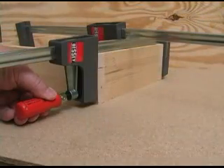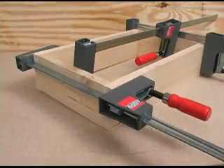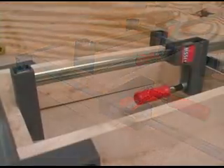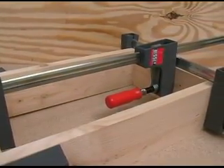The Bessie Uniclamps are well made yet economical. Their design and pressure capabilities make them easy to use for many clamping jobs encountered in a home woodworking shop. If you need parallel jaw clamps and have a tight budget, consider the Bessie Uniclamps.